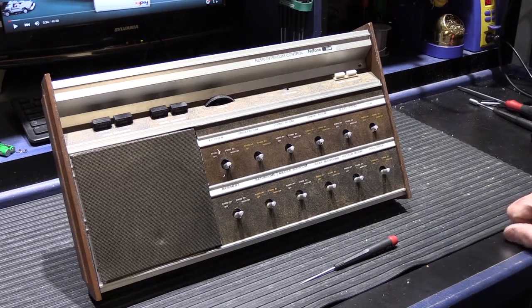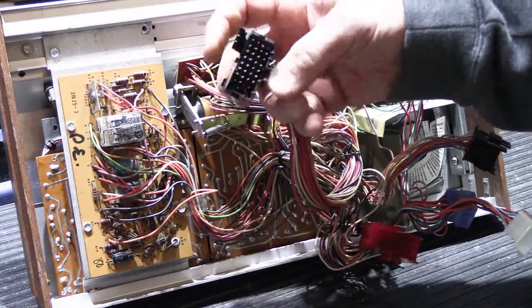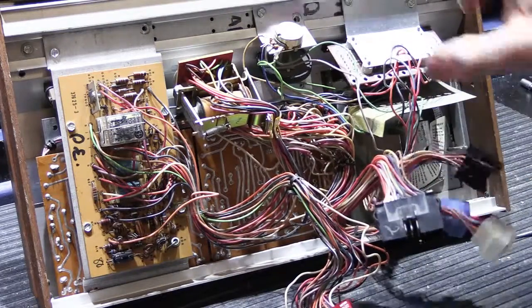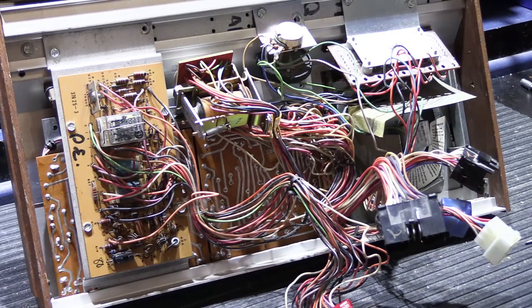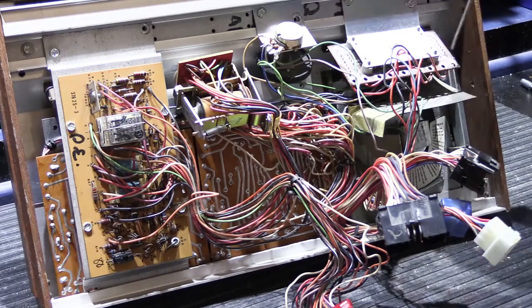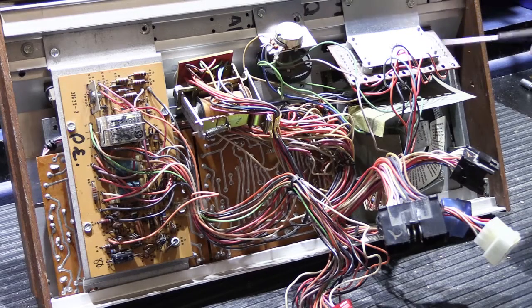Now we're looking at the back side of the 2510 and you can see there's a ton of wires. There are large multi-pin, Molex style connectors — these are the ones that plug into the terminal board. Here's the back of the speaker cone and above that are the four intercom talk and listen switches, soldered onto their own individual boards. These are fairly typical plunger switches that Nutone used a lot in the 70s, so nothing really fancy there.